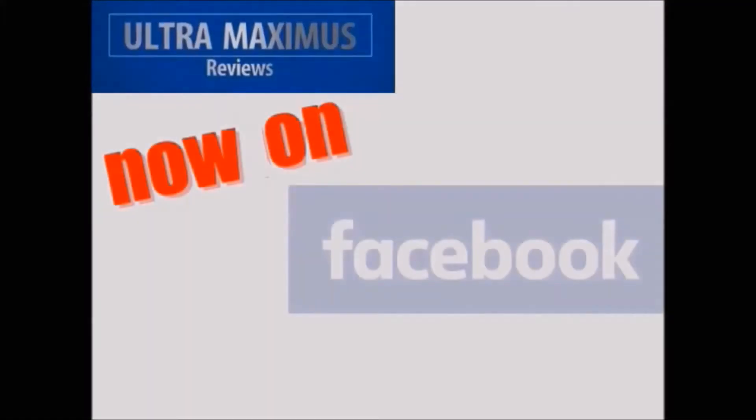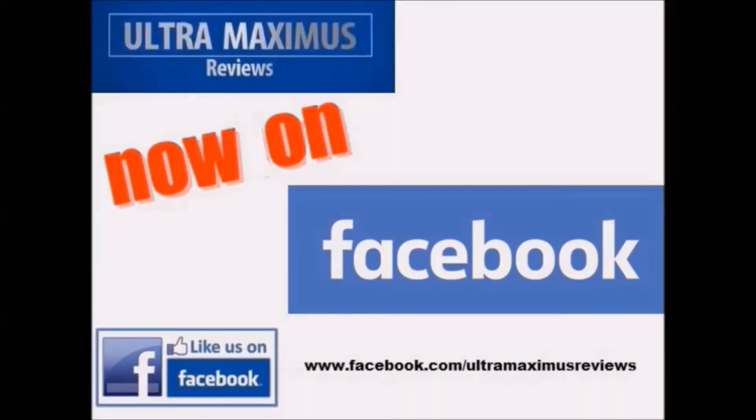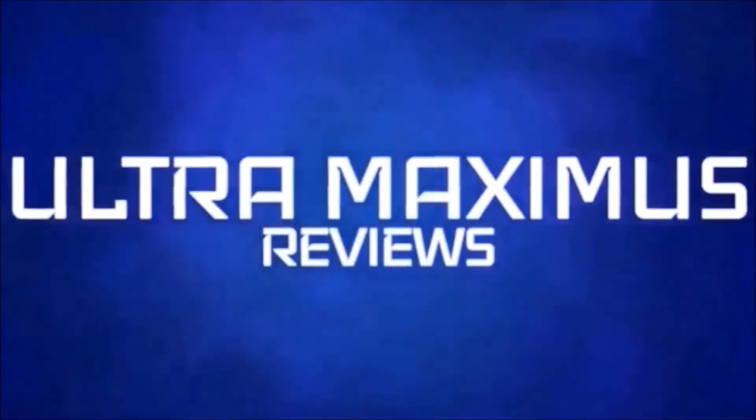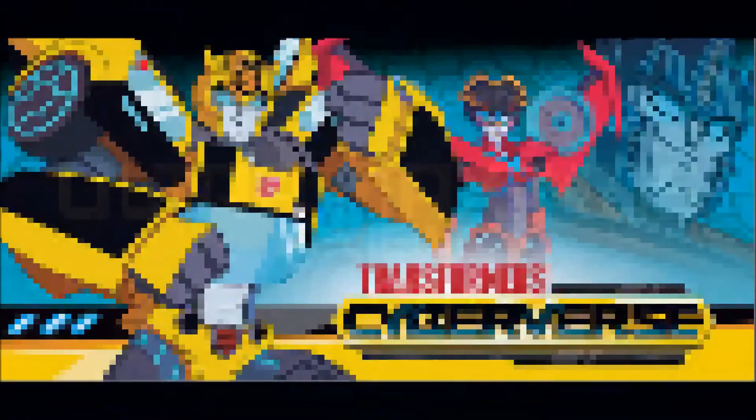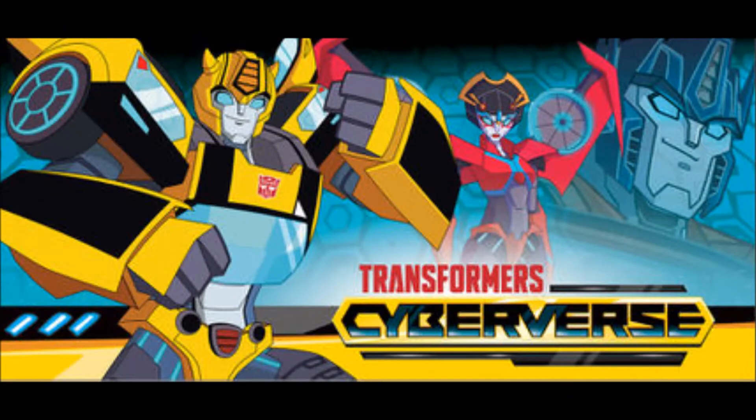Hey guys, you can follow me on Facebook — just go to facebook.com/ultramaximusreviews. Hello YouTube, Ultramaximus here, back with another reveal video. Today we're going to take a look at the Transformers Cyberverse toy line, which I'm presuming to be the replacement for the Transformers Robots in Disguise toy line based on the cartoon that's on Cartoon Network.